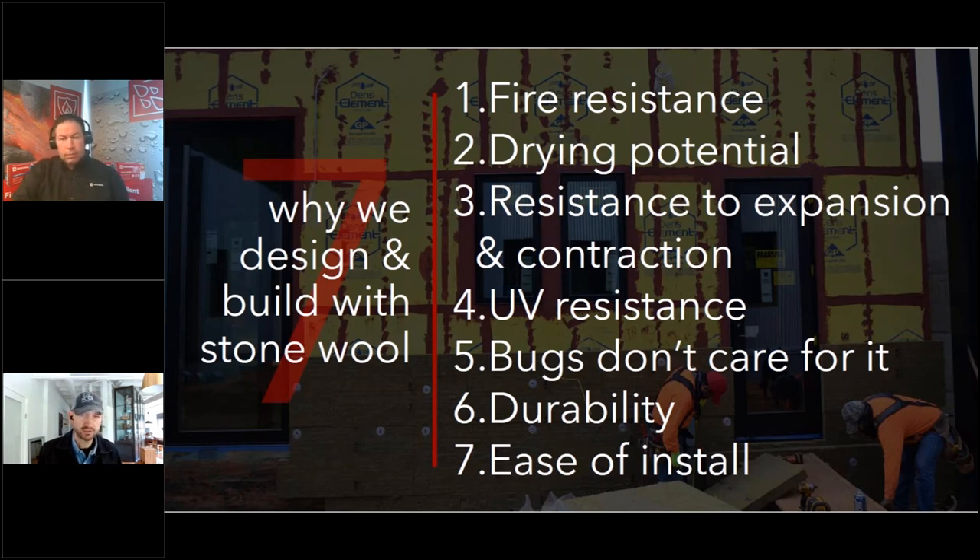Stone wool is just as thermally resistant as just about any other insulation, sometimes more. The team figured out how to do it cost-effectively on the exterior. It does everything needed for what clients expect and are investing in — their biggest investment ever. It wins all the way through.